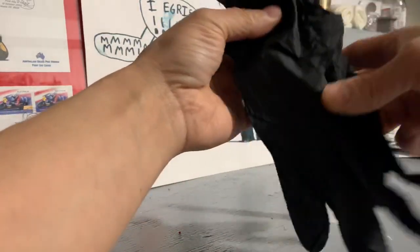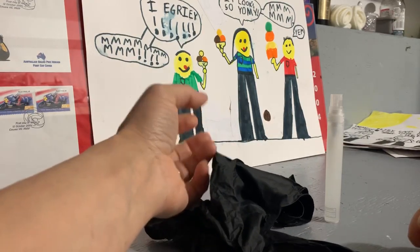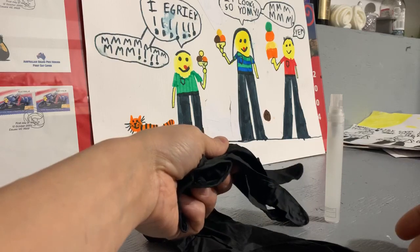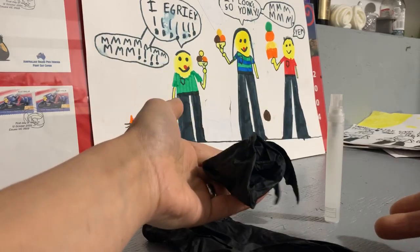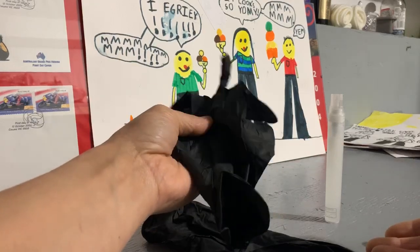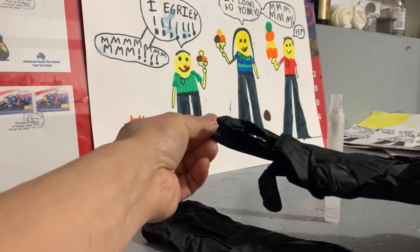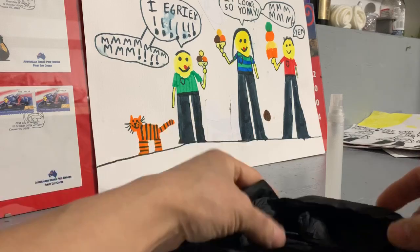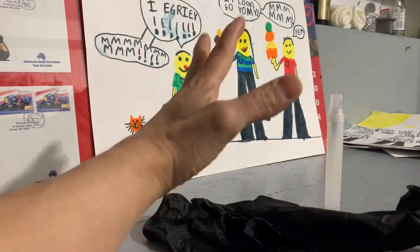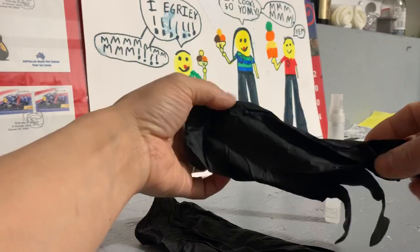I wear these everywhere when I go out, even going into the office when I need to. If someone has touched a keyboard, my stapler, or whatever it may be, there's a chance that person has the virus and germs could spread onto my hands. If I then touch my face, that won't be good. Wearing gloves helps prevent you from touching your face and provides an extra layer of protection between you and the things you're touching throughout the day.